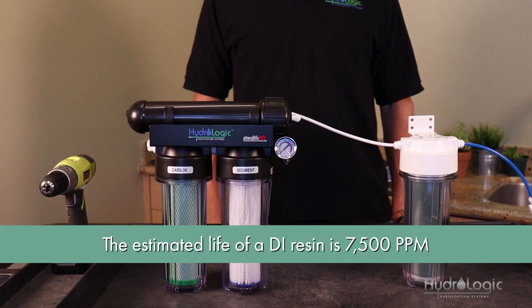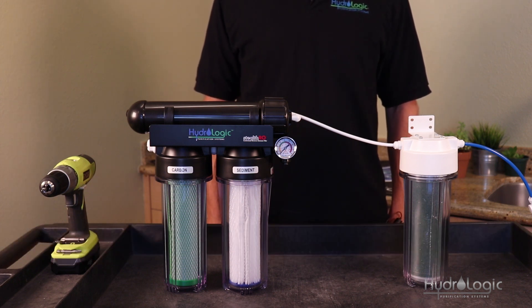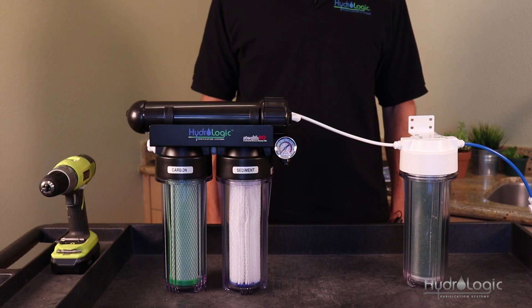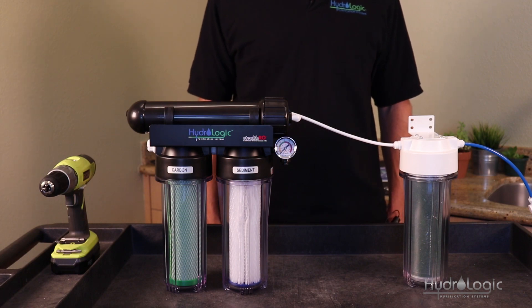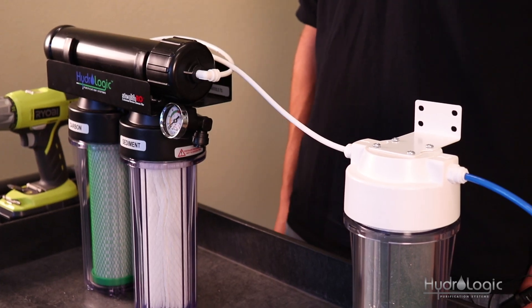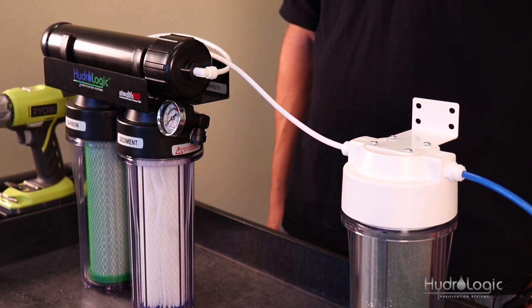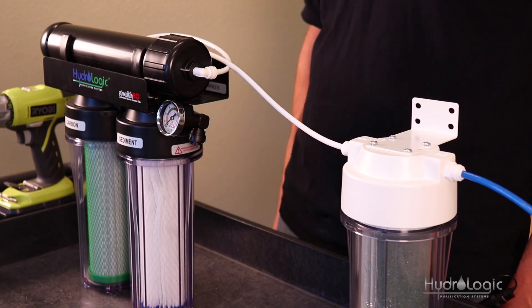The estimated life of DI resin is about 7500 PPMs. To calculate how long your filter should last, take the PPM of your RO water and divide that into 7500 — you should be left with the estimated number of gallons you're able to make before a filter change. For instance, if your PPMs are coming out at five, divide that into 7500 and you should be able to make about 1500 gallons before a filter change.